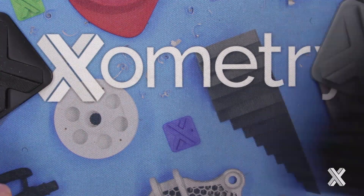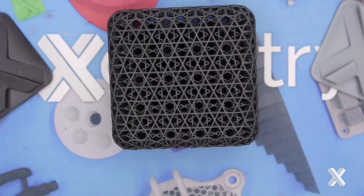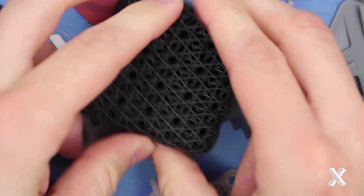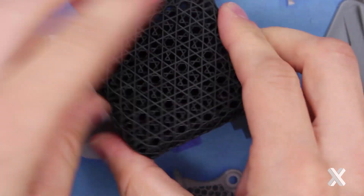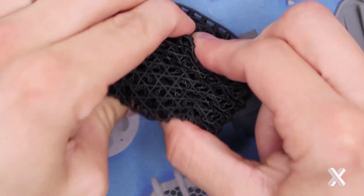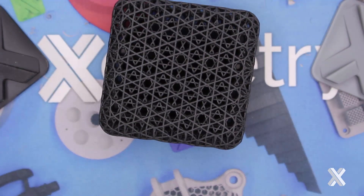Let's move these aside and bring this part center stage. This is a 3D printed lattice structure in our EPU, and you can just see here how I can work this material. If I made this in PolyJet, it would be disintegrating in my hands right now. It's really great to have these options for more end-use elastomers available straight from a 3D printer like Carbon's platform. Thanks so much!